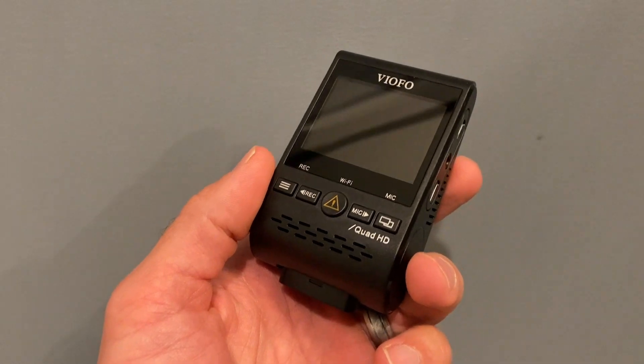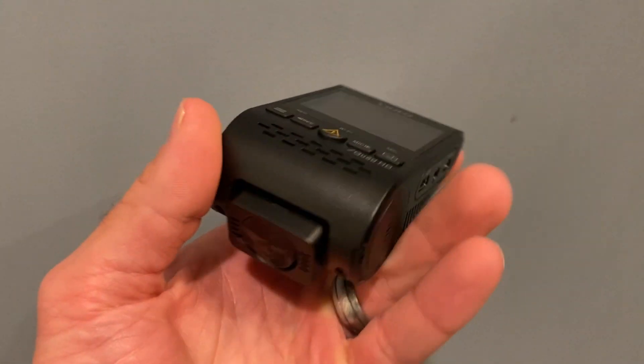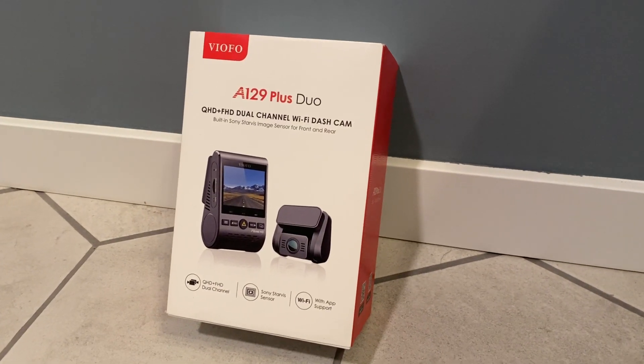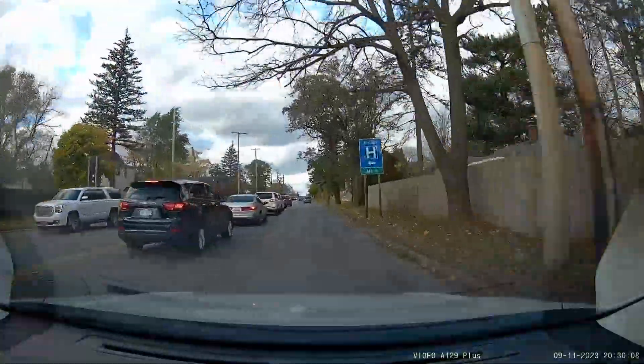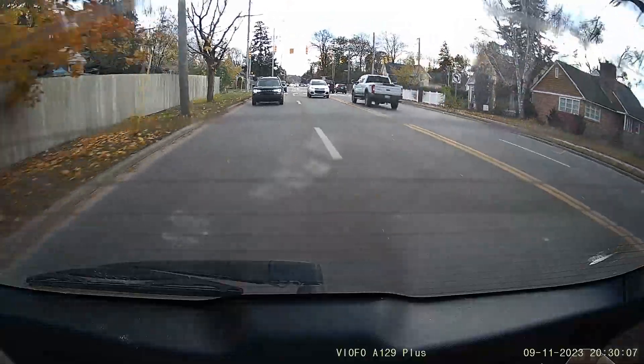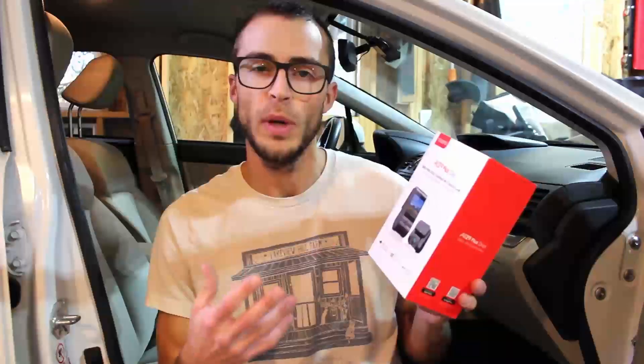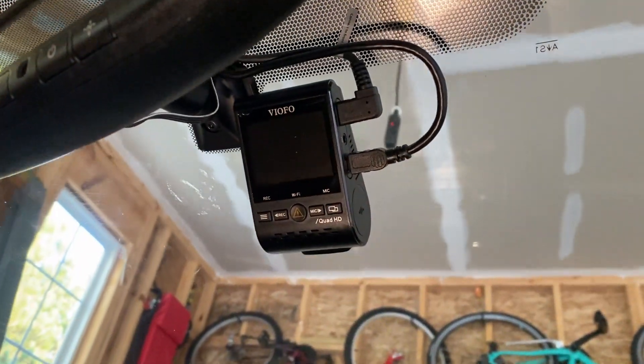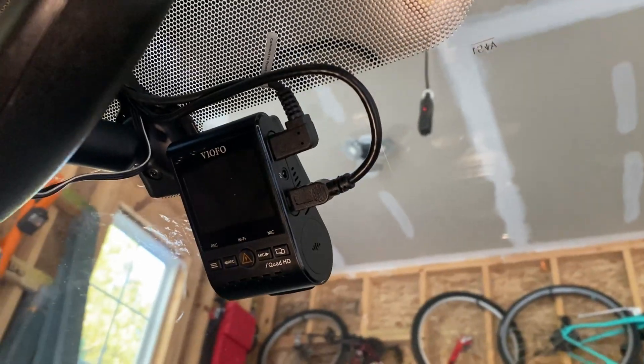KurtiTrades here, and today I'm reviewing the Viofo A129 Plus Duo. This is a dash cam with a dual camera setup — a 2K front cam and a 1080p rear cam — which is pretty standard for an entry-level dash cam. We're going to review this and compare it to some others I've reviewed. I've mostly heard good things about Viofo and I've been curious to test it out and see if it's worth the hype.